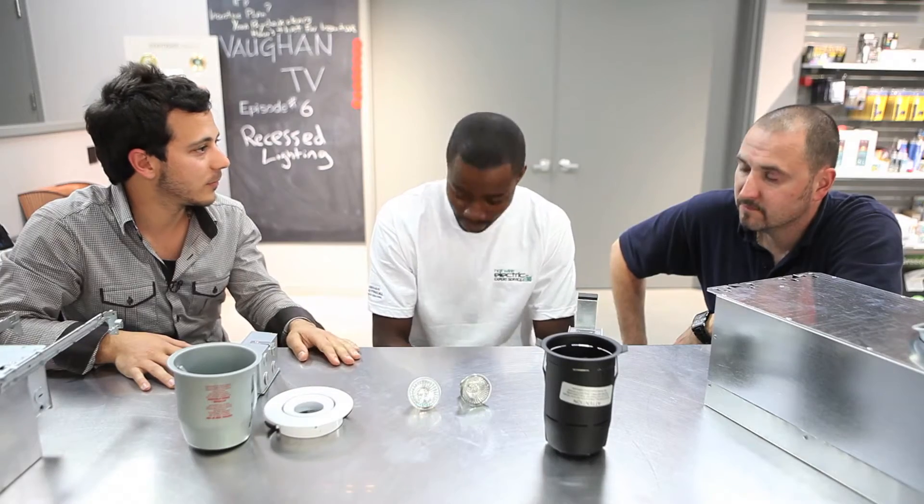Good day, welcome to Vaughn TV. I'm Michael G. Bonitatibus and today we're filming episode 6. We got two special guests: Frank from Jaguar and Ores from Hotwire. Guys, welcome.